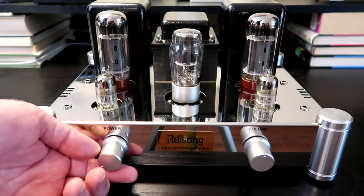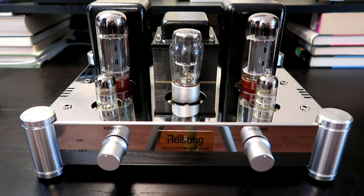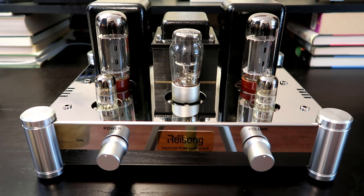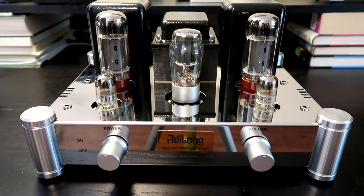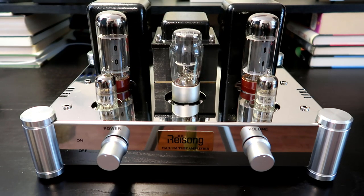In the front we have a power switch, which comes on with a nice satisfying click, and a volume knob on the right. One cool thing about how this was built is that it has a self-biasing circuit built in, so if we want to change the tubes at some point we don't have to worry about rebiasing the unit — it should do that automatically. I will be doing some tube rolling with this in future videos.